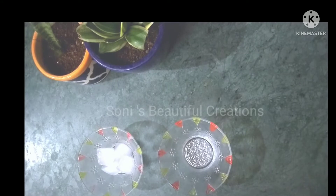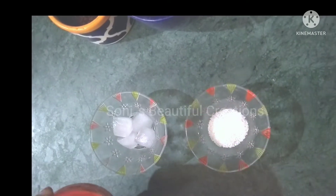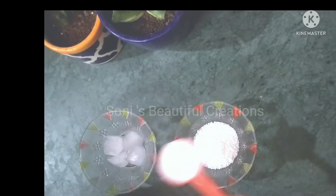First of all, we will take sugar. We will take 1 tablespoon measurement. We will take 4 tablespoons — 1, 2, 3, and this one, 4.